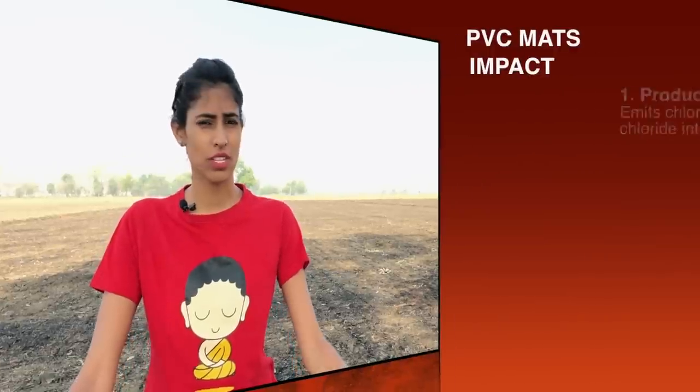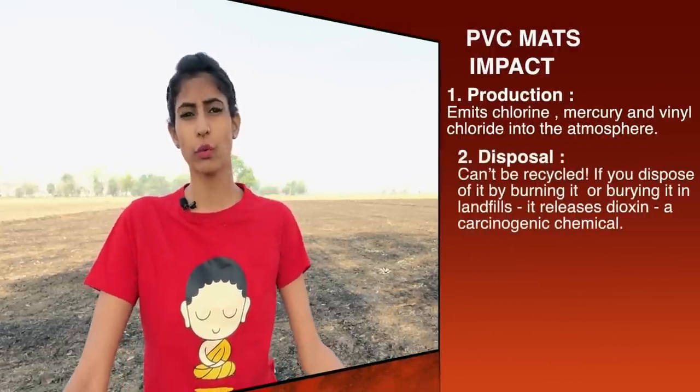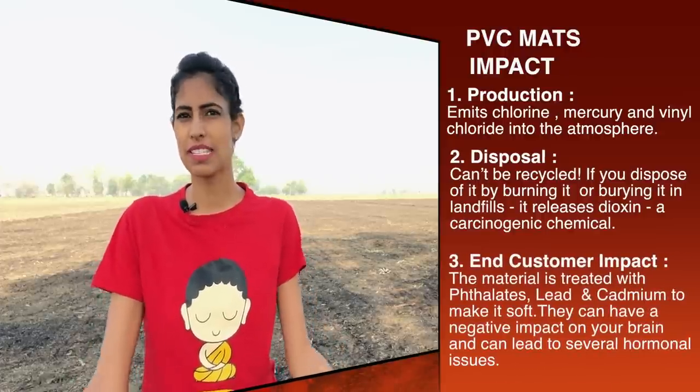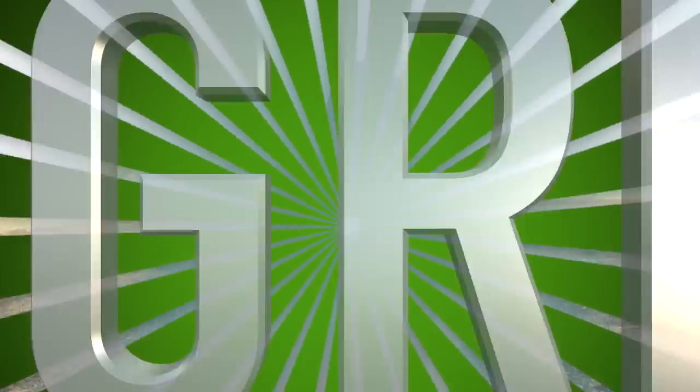Hi guys, welcome to Fit and Calm. I'm Kushpinder. Let us have a look at what are the best yoga mats in India that are eco-friendly. I would like to recommend that you go for an eco-friendly yoga mat rather than going for normal rubber or PVC mats. The rubber mats release a lot of carcinogenic chemicals — they are not good when produced, not good when disposed, and not good for us health-wise. In short, not good for you, not good for the environment. So let's go green.